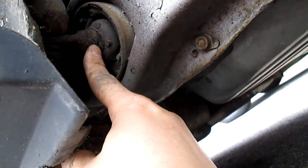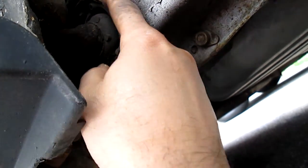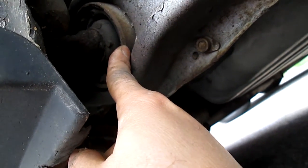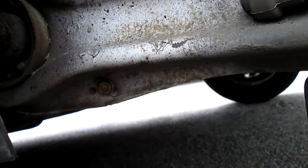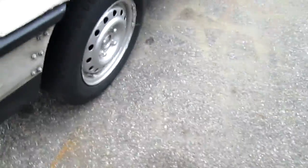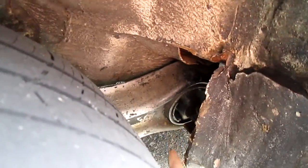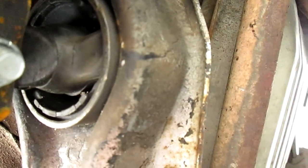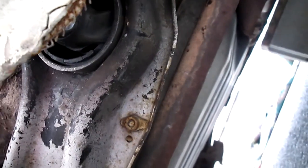The new part we already froze — you have to freeze it so it can go in easily. I'm going to go to the other side and show you the finished product, which is right here. It's hard to see because it's underneath, but you can see it's brand new — we already did that side.